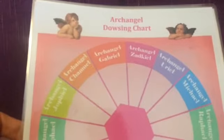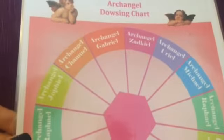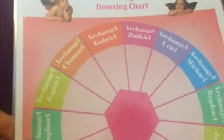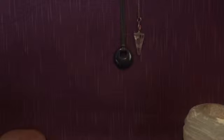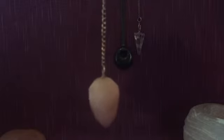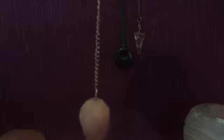The final one I'm going to show you is an Archangel dowsing chart. This is very useful just to see what the message is from your angels on a particular day. These are just tools that we can use within using a pendulum. Now, there are other many charts out there that might show the letters of the alphabet. If you're connecting to a new guide, you might be able to use a letter chart — it's like a round circle with all the letters in the alphabet to spell out your guide's name.